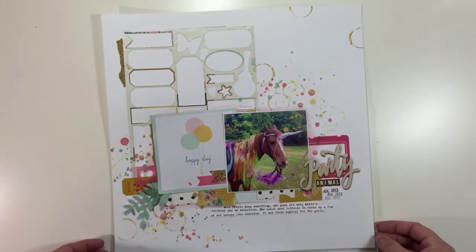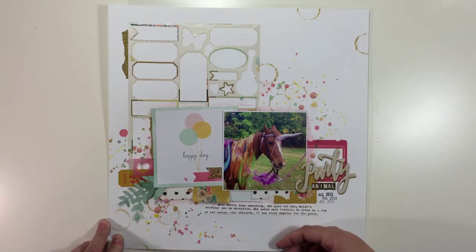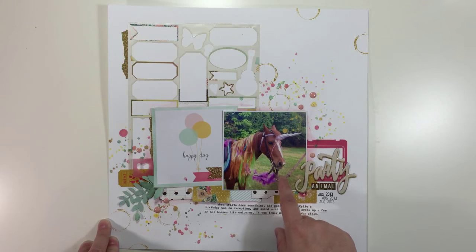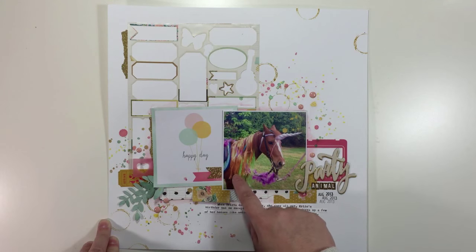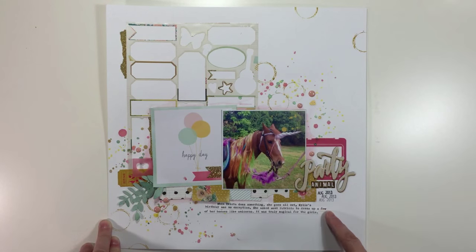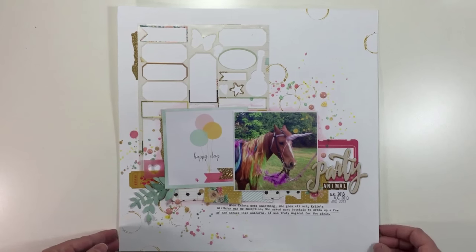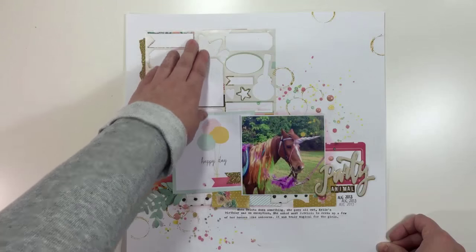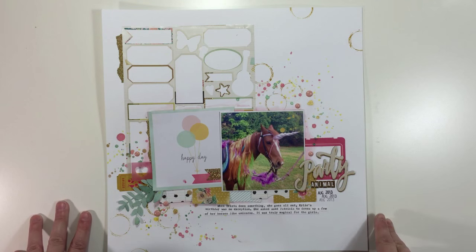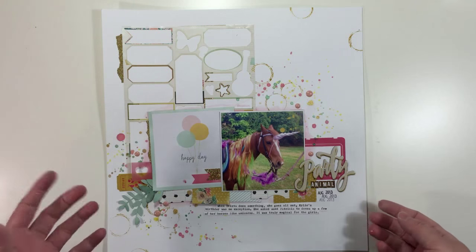This last layout is kind of different and interesting. It's a layout about my sister-in-law, who throws awesome birthday parties for her kids. My husband's aunt boards horses and trains them and does riding lessons — she lives just a couple houses down. My sister-in-law asked her to dress up the horses like unicorns, and the kids had pony rides. It was kind of magical and really awesome. For my background I tried something I've seen other people do but hadn't done myself before, and I super love the way it turned out — it's very artsy and a little different for me.